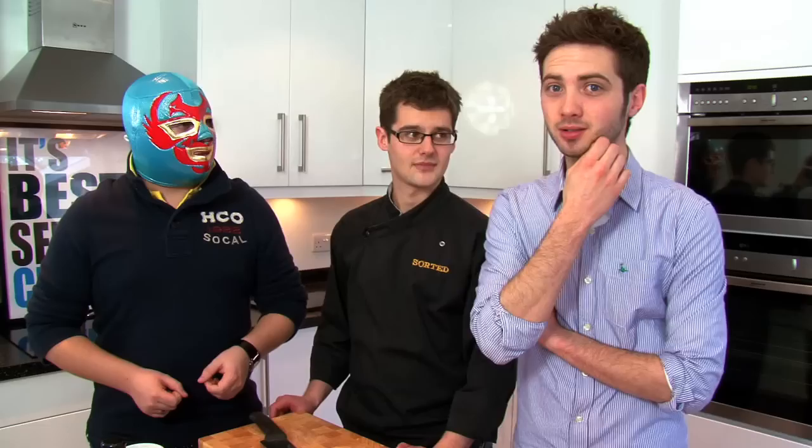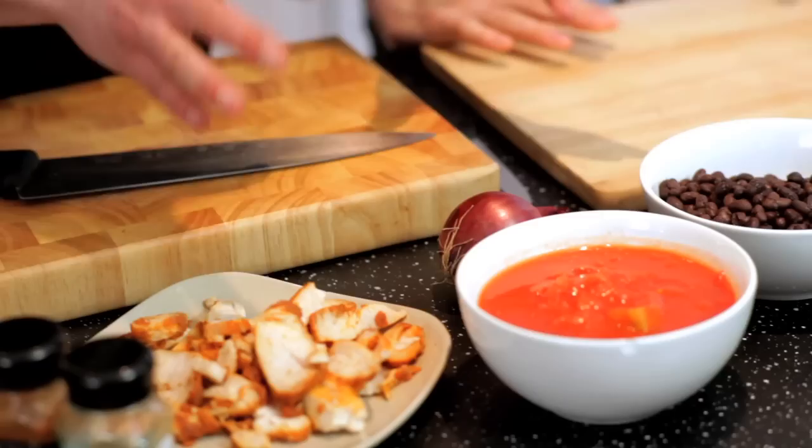Jamie? Yeah, you alright? I'm fine. Burrito time? Please, yeah. What we're going to do is make it with a black bean chilli — that's homemade. We're going to put some chicken in it and we're going to make a homemade guacamole, roll the whole thing up. Awesome, I can't wait for this.